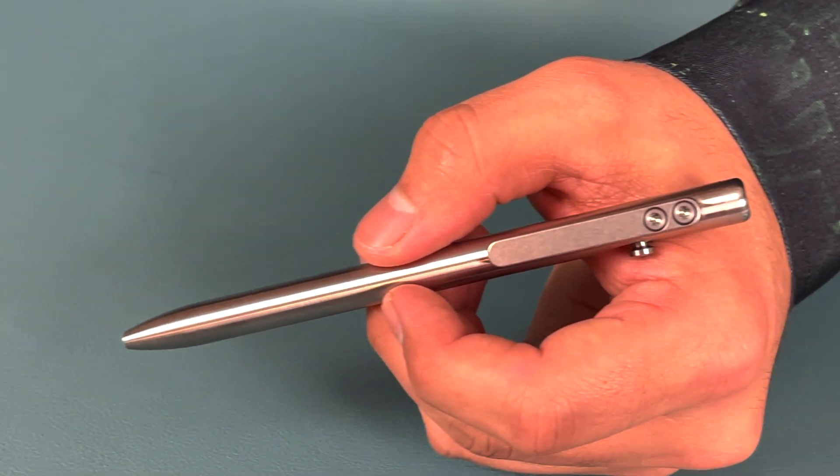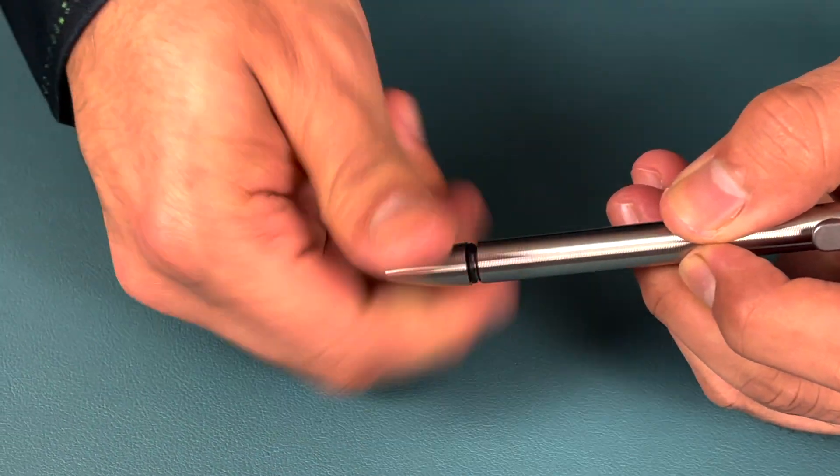Now onto what I believe is the main selling point for Tactile Turn — it is their extraordinary grip. It is seamlessly milled from a solid piece of titanium and the craftsmanship on this pen is out of this world. When I say seamless, I mean seamless. It is impossible to tell where the tip of the pen starts when you unscrew it for refills.